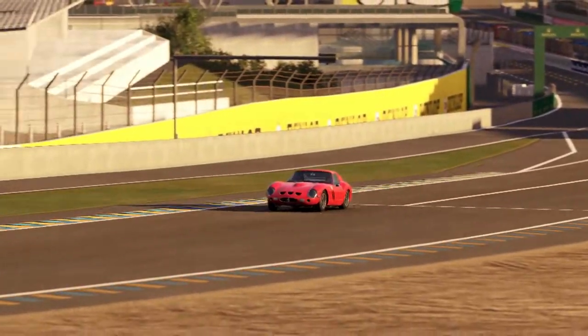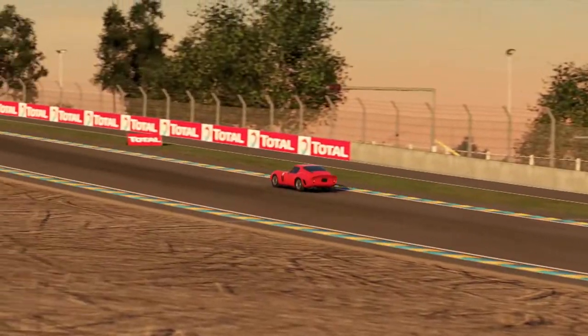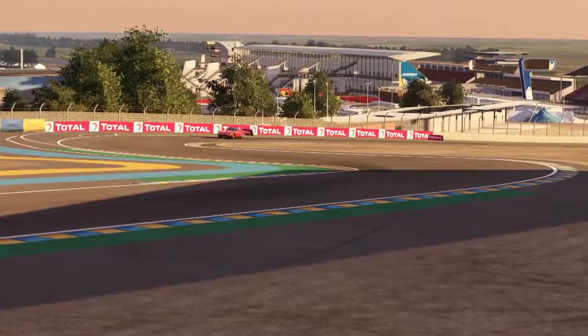Hello drivers. Today we are going to see how to tune our tire pressures. We are at Le Mans Bugatti with the Ferrari 250 GTO.